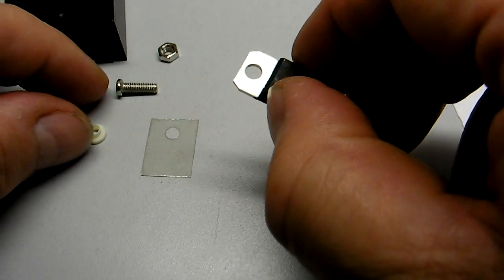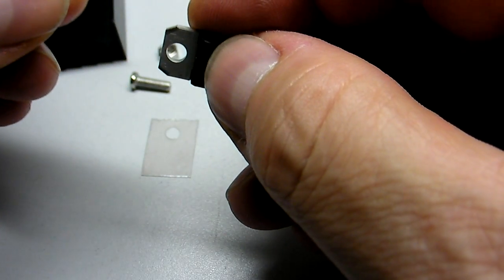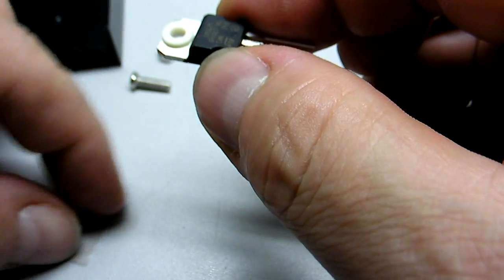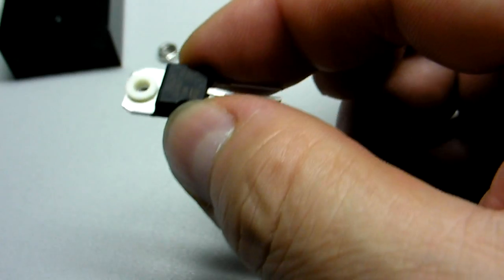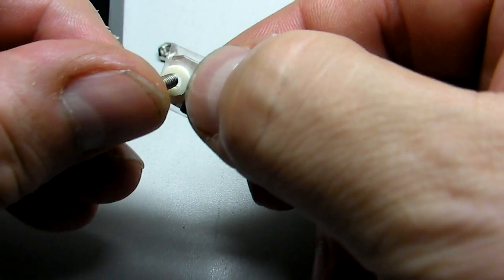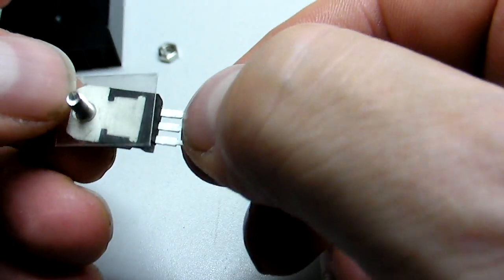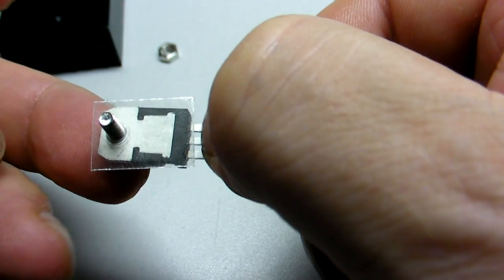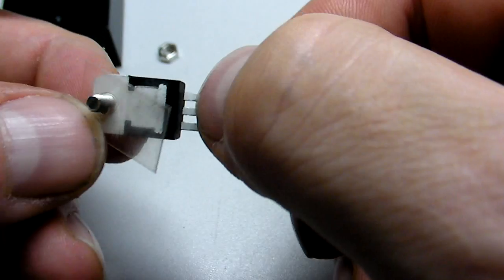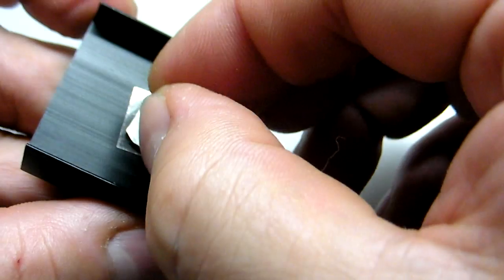So here's how you use it: you insert your spacer like that, and then you put the mica on the back. You put the screw through them both. And now you have a transistor — well, it's a voltage regulator — that is completely isolated electrically from the heat sink. Then you just screw it into the heat sink.